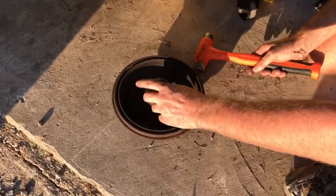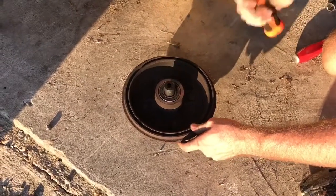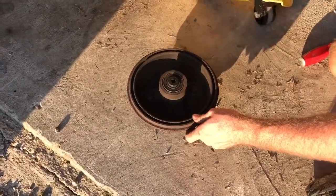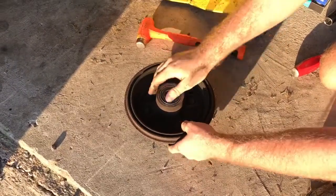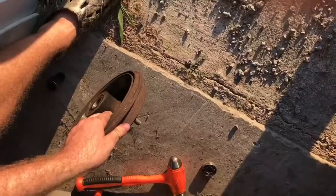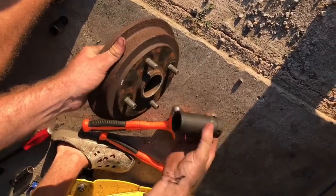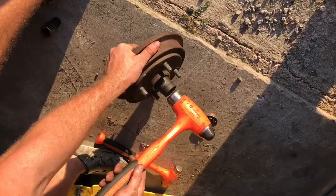I took my 17 millimeter, got it in there, took a hammer, and as you can see it knocked my bearing out. To get the inner bearing out I use a 29 millimeter socket because that's what fits in there, and I hold it off to the side and knock it out.